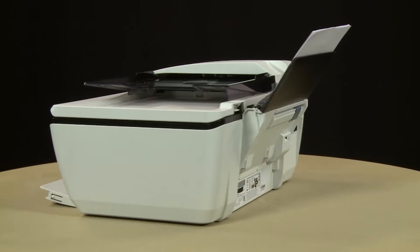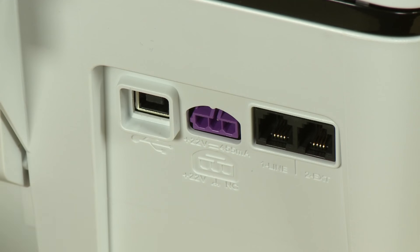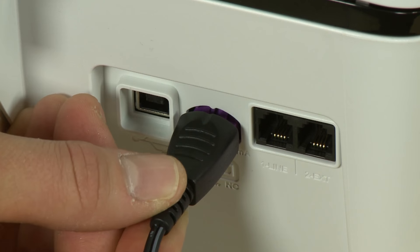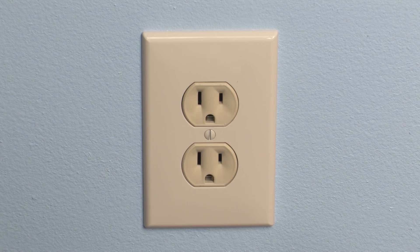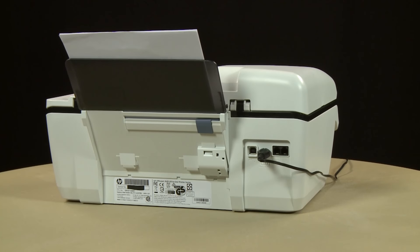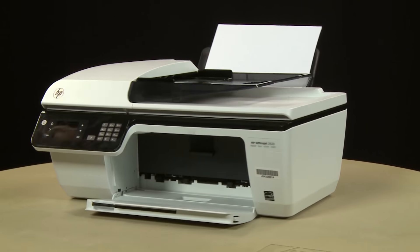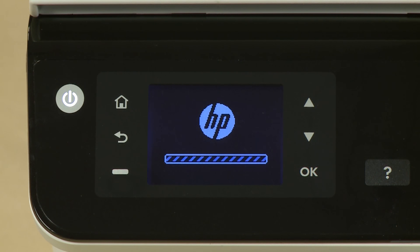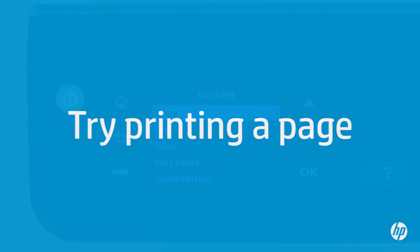Turn to the back. Reconnect the power cord into the printer. Reconnect the other end of the power cord into its power source. Return to the front. If the printer does not automatically turn on, press the power button to turn on the printer. Try printing a page directly from the printer's control panel to see if the issue is resolved.